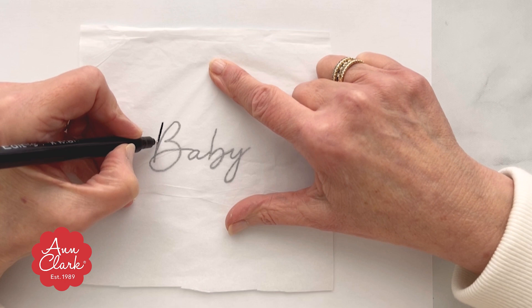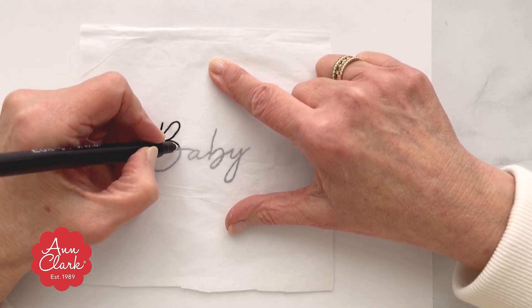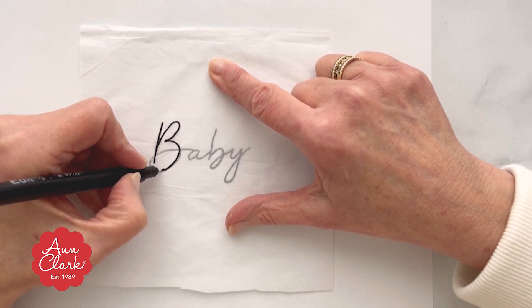First, print out the text that you want to letter on your cookie. Make sure that it proportionally will work with your cookie.